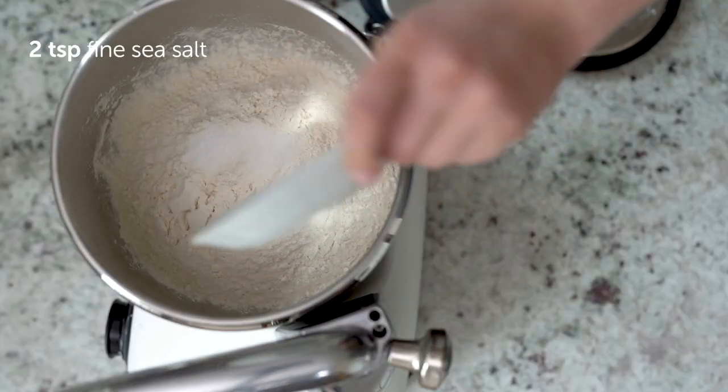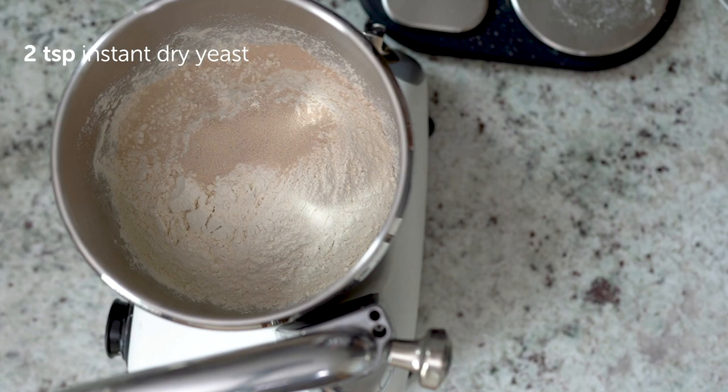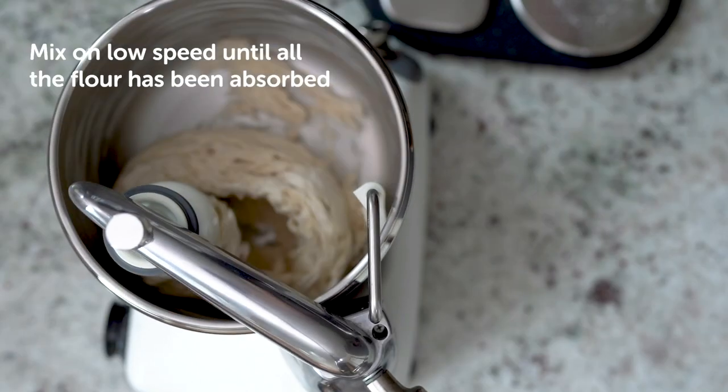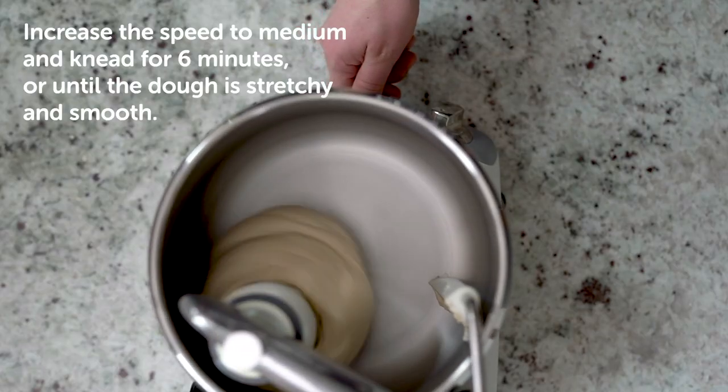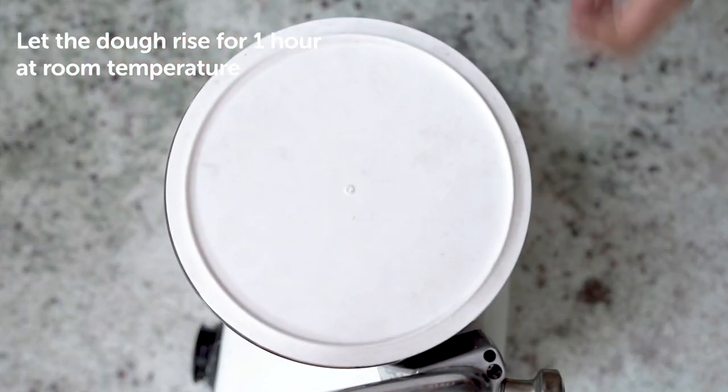Add the flour, salt and yeast to the bowl of your stand mixer, followed by the oil and lukewarm water. Mix on low until the flour is absorbed, then increase the speed and knead until the dough is stretchy and smooth. Cover the dough and prove until doubled in size.